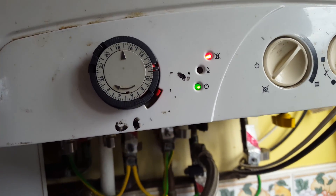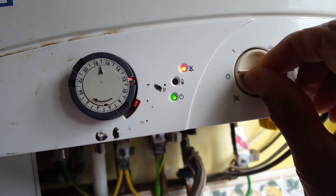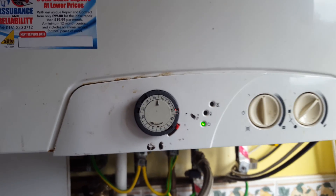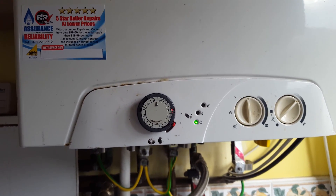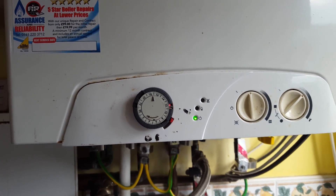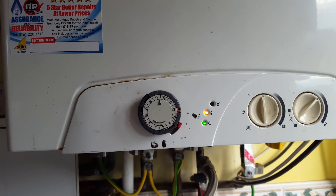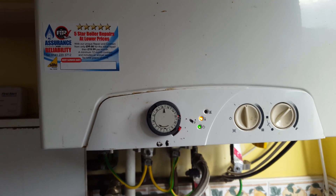Then move it back slowly to that position and let it go — the boiler should hopefully restart. The yellow light comes on and there you have it. So if you've got a problem on your Glowworm Betacom or any other boiler out there,